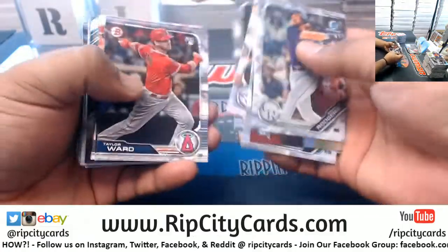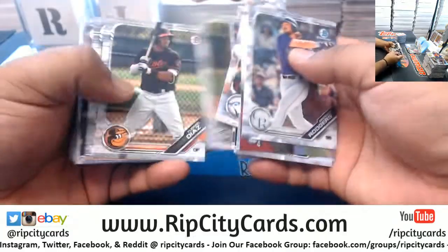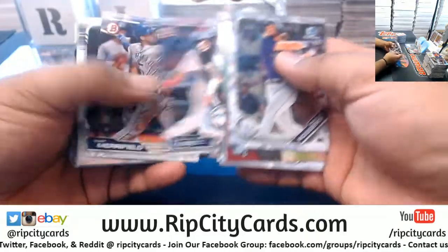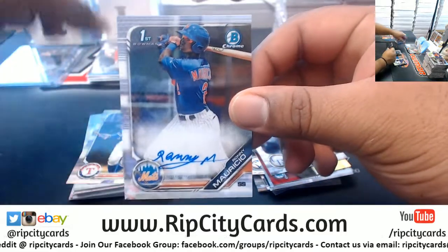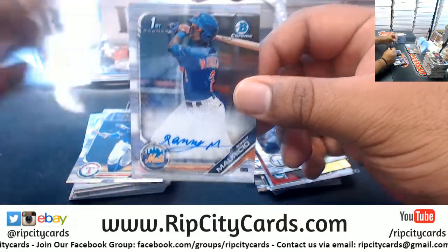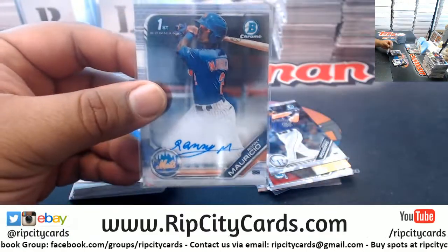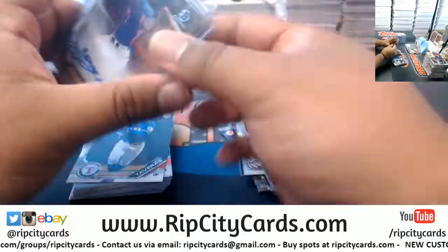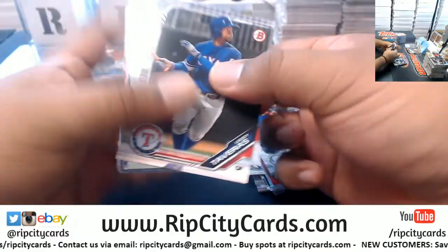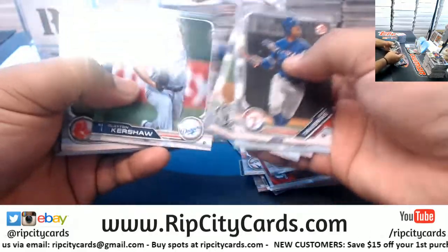Last box, let's see what we got. We have Ronnie Mauricio of the Mets - there's the autograph! One auto per box - there it is.